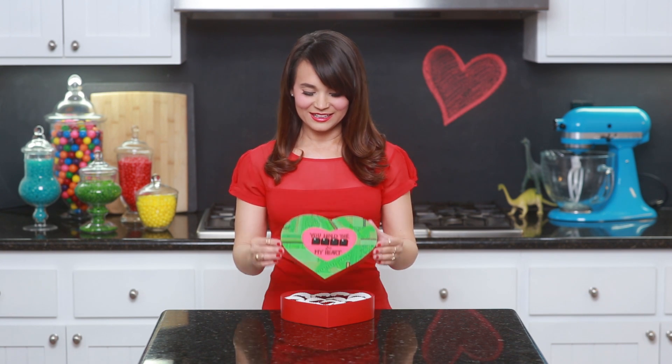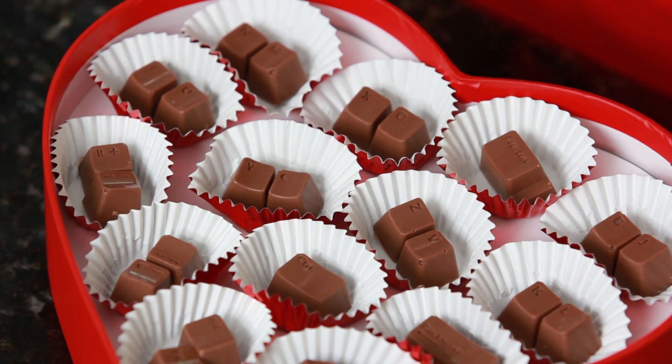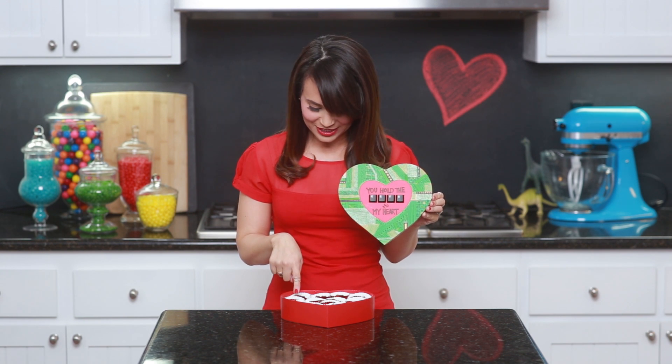Here are the computer keyboard chocolates that we made today! I hope you guys like them. We decorated the front to say 'You hold the keys — computer keys — to my heart!' Inside we have all our chocolate computer keys, and I paired a few cutesy ones: I and U together, X and O, and less-than-3. I'll be posting lots of pictures on Facebook, Tumblr, Twitter, and Instagram, so go check out the photos there. If you guys make these, please send me photos — I love to re-blog and re-post them, I just love seeing your baking creations! Thanks again you guys, bye-bye, and happy Valentine's Day!